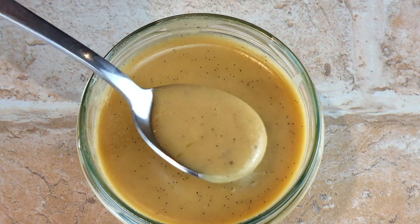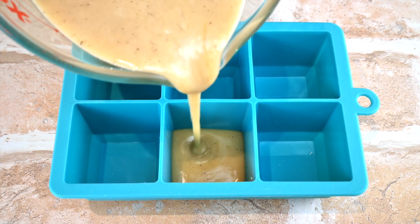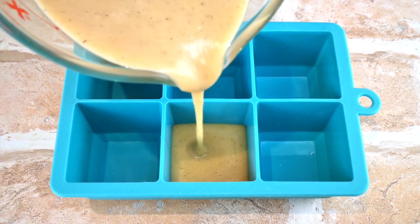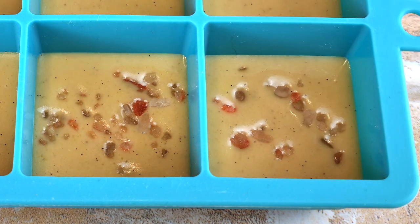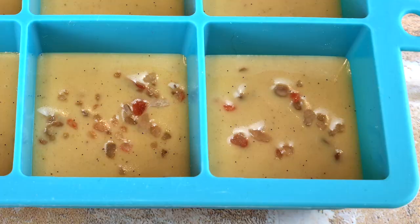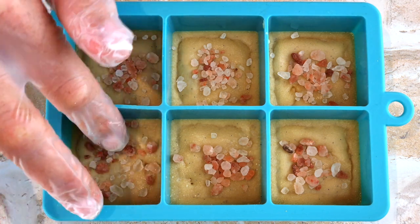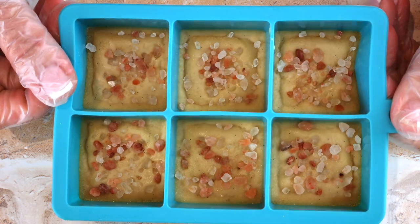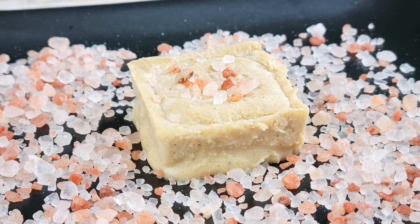To make salted caramel bars, pour the caramel into a silicone mold. Add sprinkles of Himalayan salt so they sink into the bar, then freeze for an hour. Remove from the freezer, add more sprinkles of Himalayan salt — this time the salt will sit on top — then freeze again until ready to eat. They look so pretty.